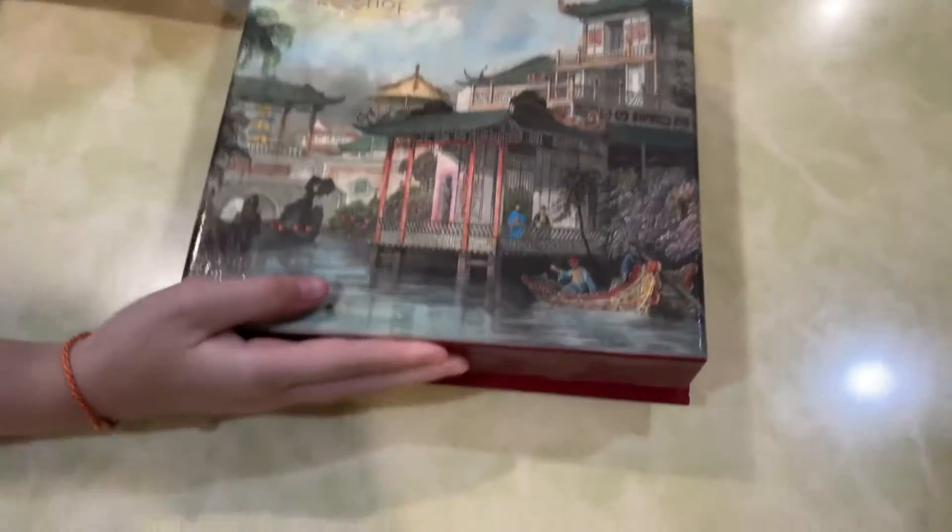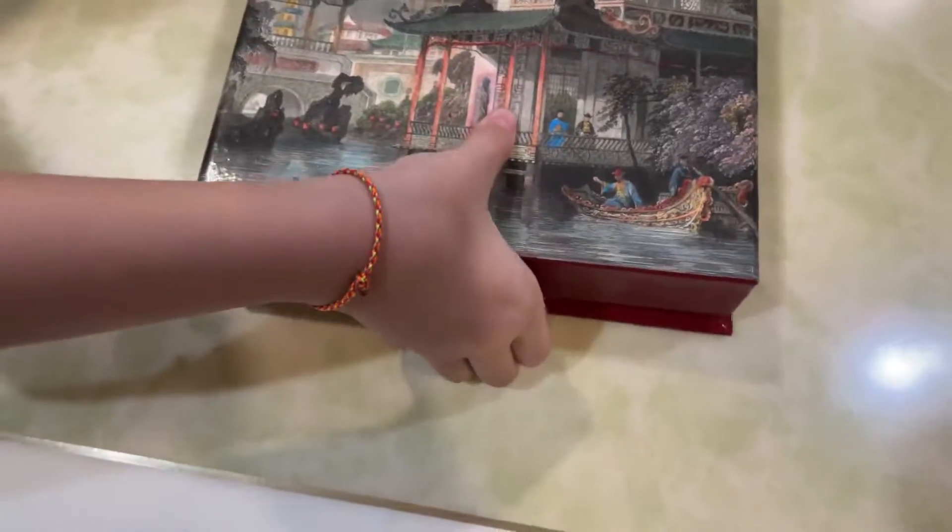You can open it. Okay, it's stuck. Stuck. Nice, put it, put it near the middle.